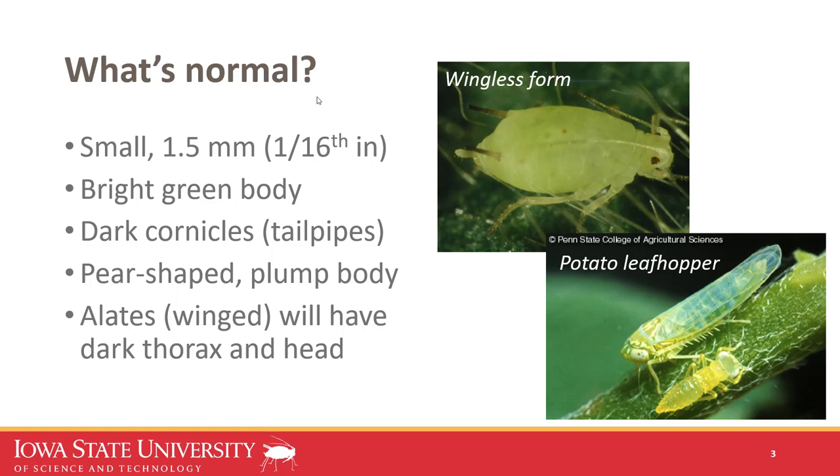Sometimes people confuse soybean aphid for potato leafhopper nymphs, as they're both common in soybean in some places. Some key differences: even though they have the same coloration, potato leafhopper nymphs are not pear-shaped — they have a big wedge-like head and their abdomen tapers. They don't have cornicles and have white eyes instead of red eyes. If you're scouting soybean, you'll notice potato leafhoppers are very active — even the nymphs try to walk or jump away, compared to soybean aphids that don't move around much.